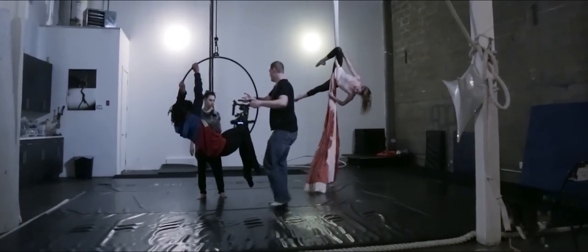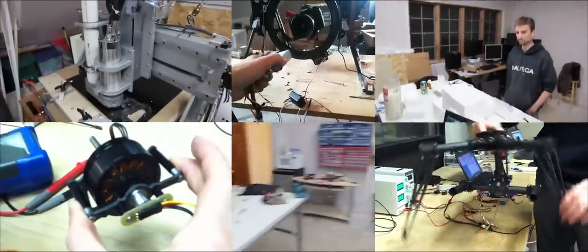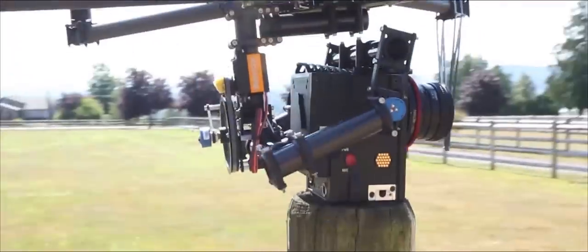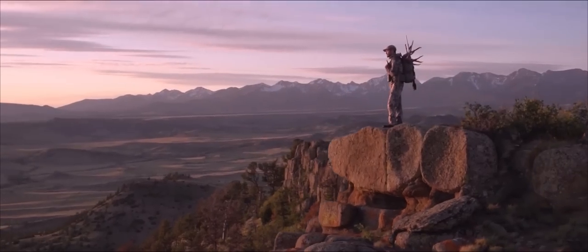Four years ago, we launched the Mobi M10 to the world. At the time, FreeFly was a garage startup that had just spent every dime we had on a 3D printer with big dreams for the future. The original Mobi was built to fly. Our initial goal was to create a gimbal that would empower aerial cinematographers to create shots the world had never seen.